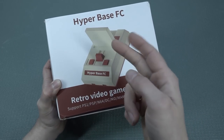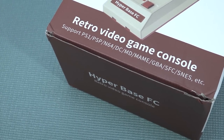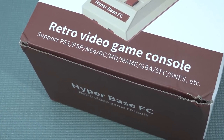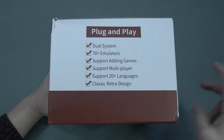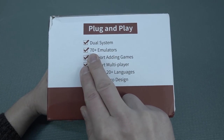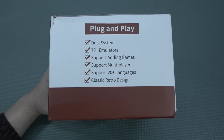It looks like a Famicom, but it isn't. It's a retro game system that supports all the way up to PlayStation Portable. We have seen a lot of these Android box things, but this is something different. It's always fun to check out what's on the box: plug-and-play dual system, basically an Android box, 70 plus emulators support, any game support, multiplayer, 20 plus languages, and classic retro design.